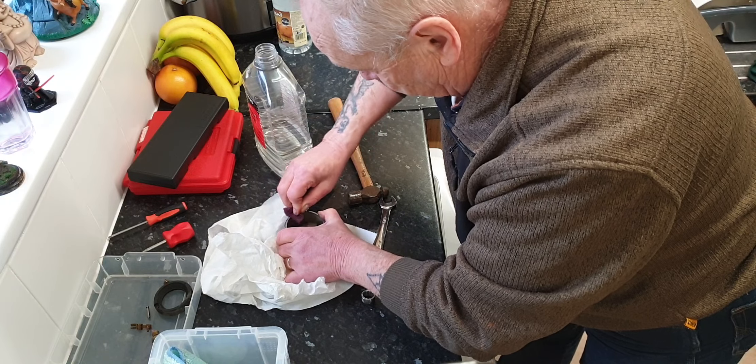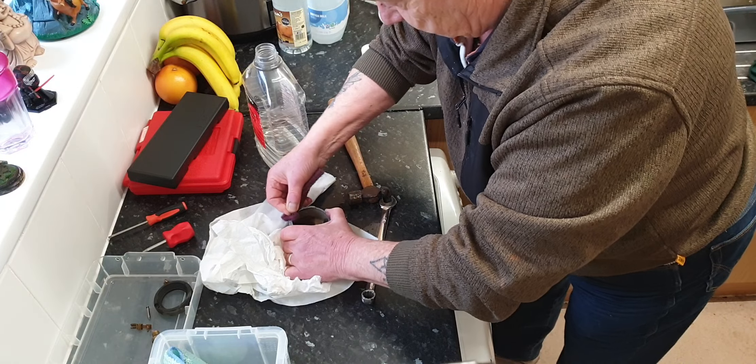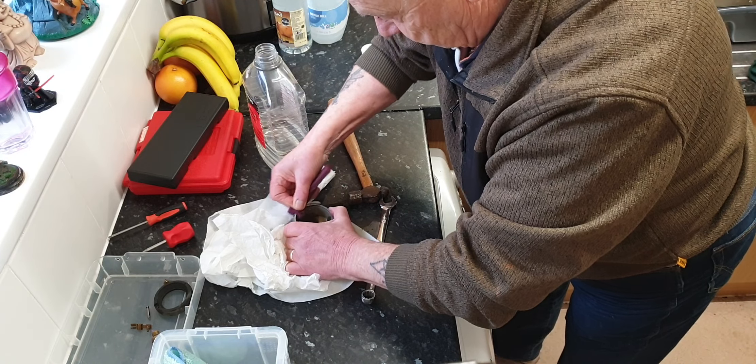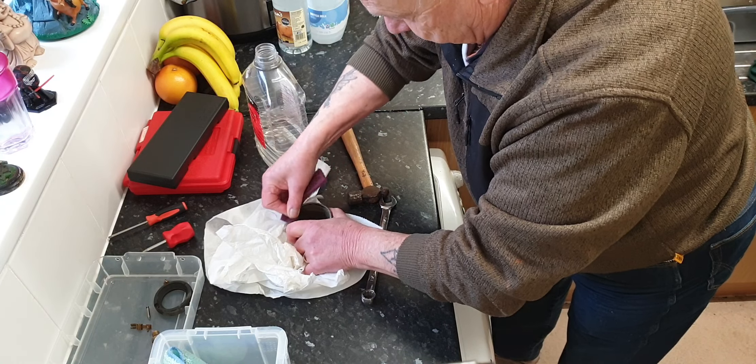I'll tell you what, without that impact driver he wouldn't undo a lot of these screws. Can you see on the screen? Yeah, I can see you cleaning, scrubbing. I'm just using one of these pads.